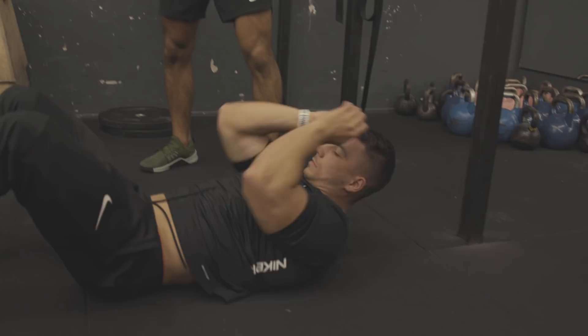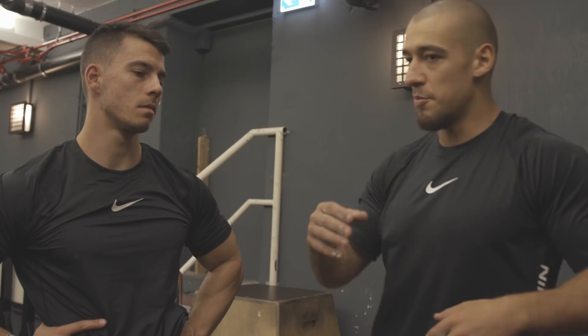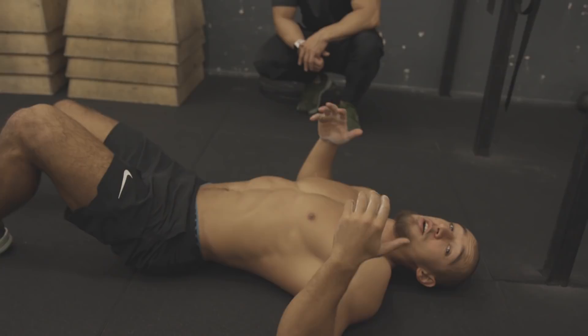How many sets and reps are you gonna do? It actually depends on your training. I train with the MM system — I put, for example, 10 minutes and every minute I make seven reps, or 30 minutes every minute five reps. But you can also do five sets of ten reps, with one minute to one minute thirty seconds rest between sets.